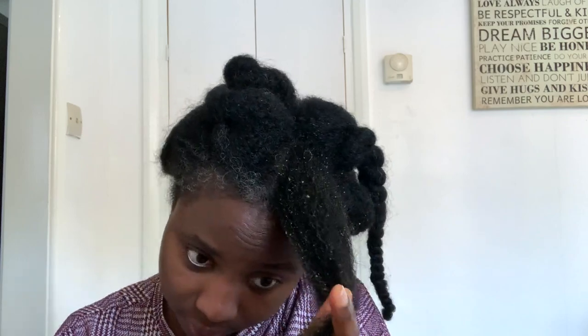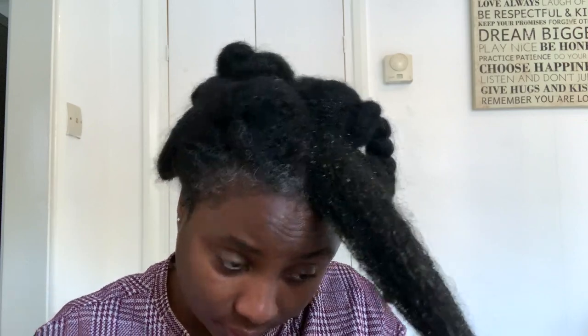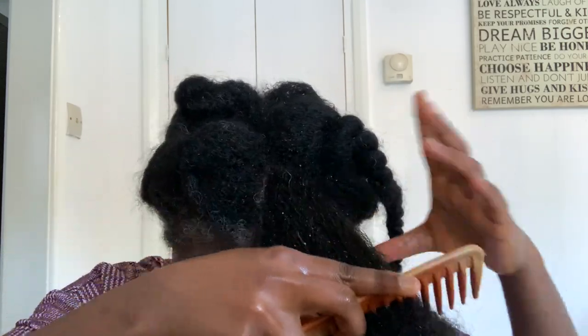After you've done that, use an oil to seal in the moisture. I'm using my hair growth oil — I made a video about this which I'll link up here and in my description box. I'm using that to seal the moisture in my hair, then I'm going to comb through to detangle. I suggest you use a wide-tooth comb or a detangling brush. Using a comb with very small teeth will break your hair and make it very difficult to comb through — a wide-tooth comb just makes it so much easier and makes your hair easier to handle.